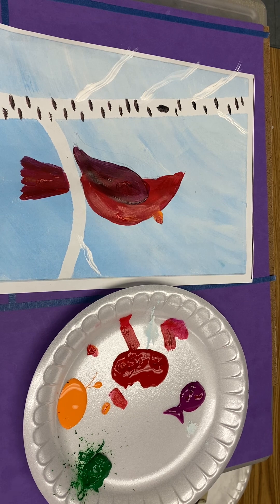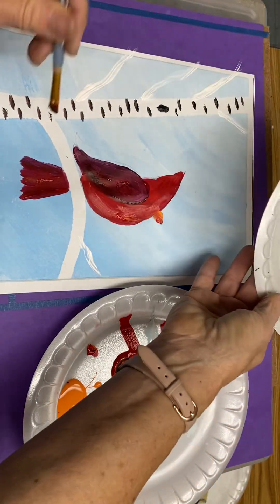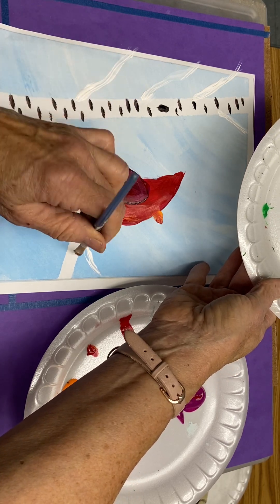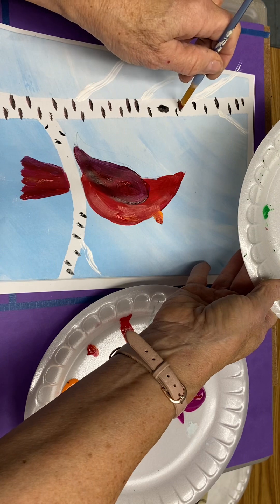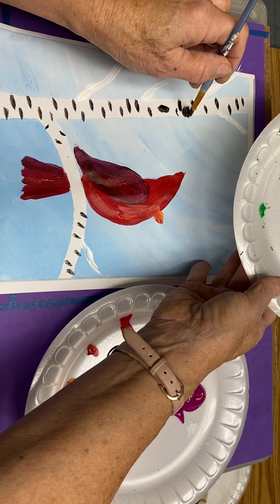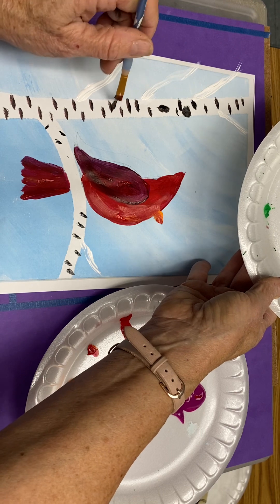We're adding the black line and knot holes. With the black, we add a few here, here, here. And sometimes I like to even paint a little triangle shape.